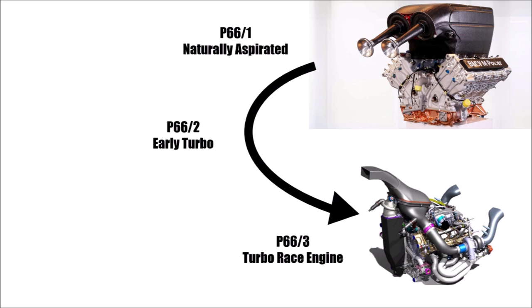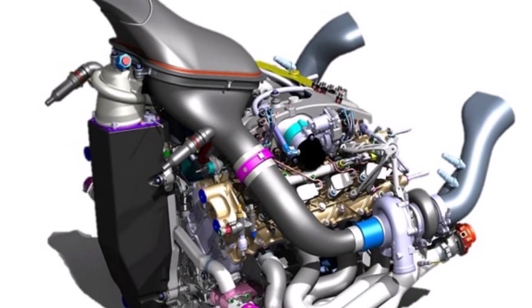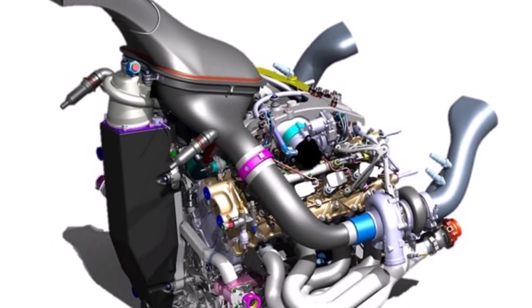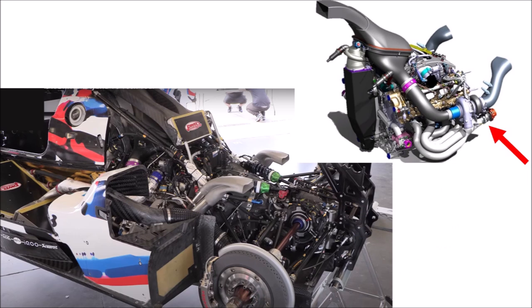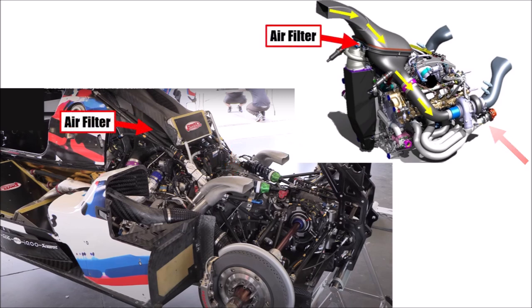Let's have a look at the engine. It's an engine with a cold V, which means the turbochargers are sitting at the sides. The wastegate sits underneath the exhaust and we cannot see a cooling for it. The wastegate pipe and main exhaust merge into one exhaust with a metal sintered element. The engine's air intake comes from the roof scoop, guiding the flow through the filter and towards the turbocharger.